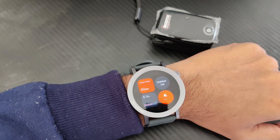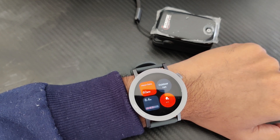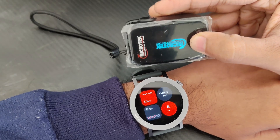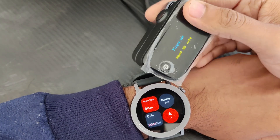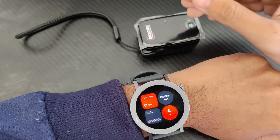In my last video I made a full detailed video about the CMF Watch 2 Pro, but I have not tested how accurate it is when it comes to a professional pulse oximeter. It has the SPO2 sensor as well as the heart rate sensor, so today I will test the accuracy of the heart rate as well as the SPO2.